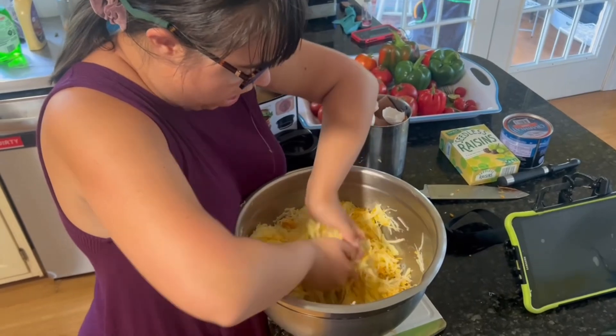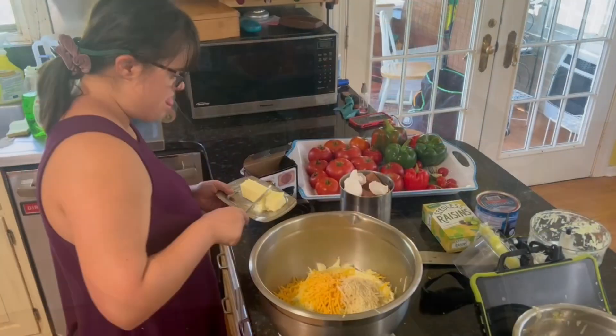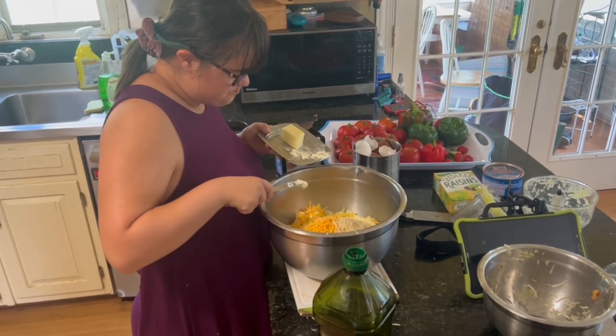And here she is mushing and smushing. Yup, that's the way. Now we're gonna throw a little bit of butter in — I think this is just mainly for flavour. Perfect Grace, well done.